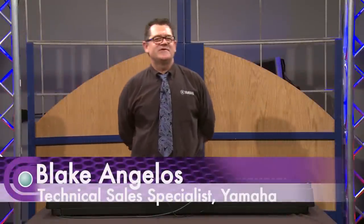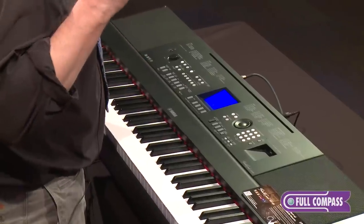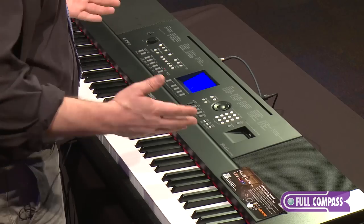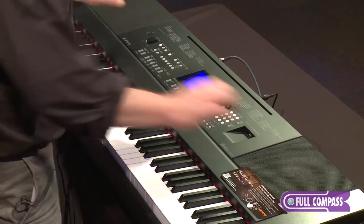Hi, I'm Blake Angelos with Yamaha Corporation, here with the amazing DGX 650. This is a great piece — it's really fun. It's got 545 voices on board, 195 styles, really nice looking product. It's got wood on the sides, a nice screen on the top, and a three-way speaker system.